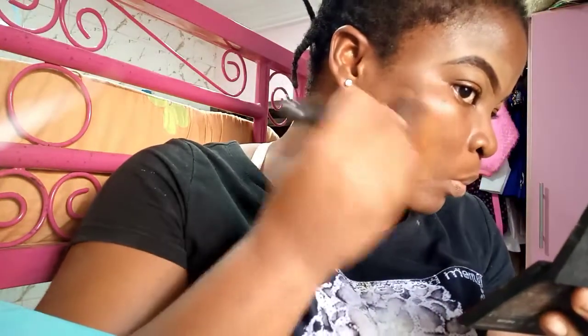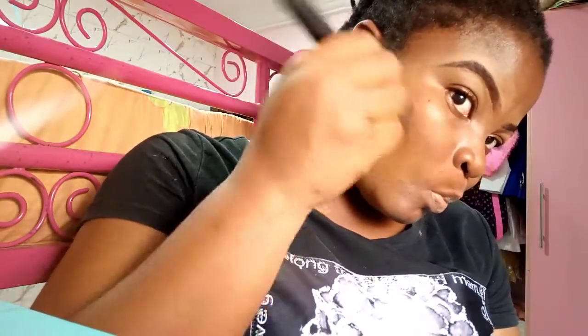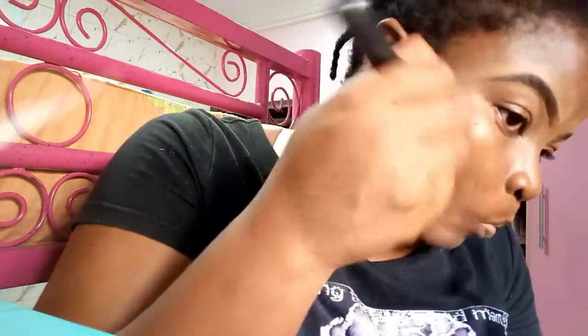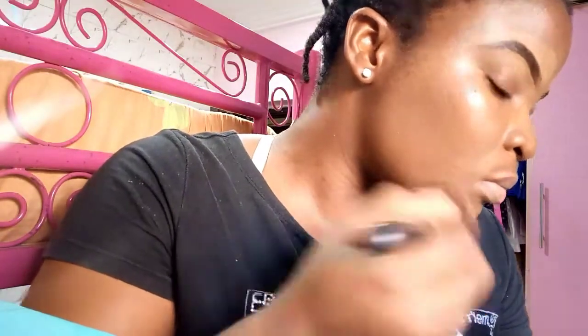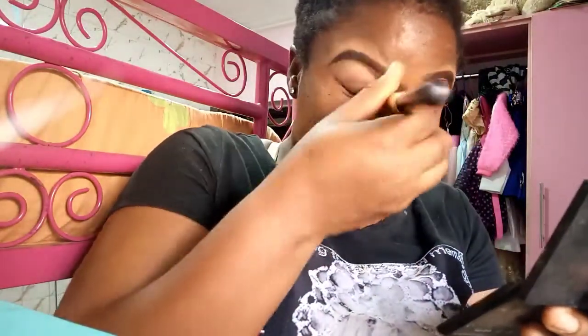Applying this foundation, it has a yellow undertone which I don't like. Dark-skinned girls are usually red or orange in undertone — I've never come across any with a yellow undertone in my makeup artist career. Most dark skin tones are either red or orange undertone, so this yellow undertone is clearly suited for people with lighter skin tones.